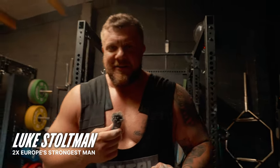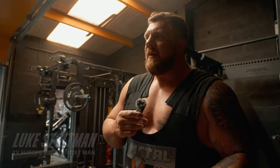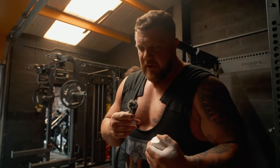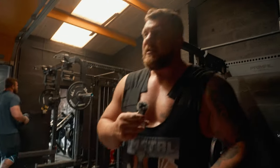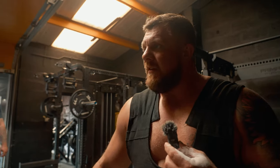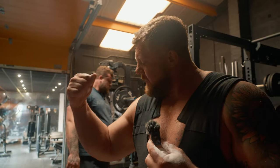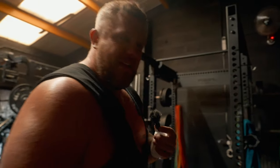Hey guys, so we're back in the gym again - me and the Gigante, big Tommy. Today I'm doing deadlifts. You can see I've got the suit back on, back on the deadlift bar. The plan is to work up to around 360 and see how that feels today. That's the heaviest deadlift I've done since before this bicep injury, so we'll just see how it goes.